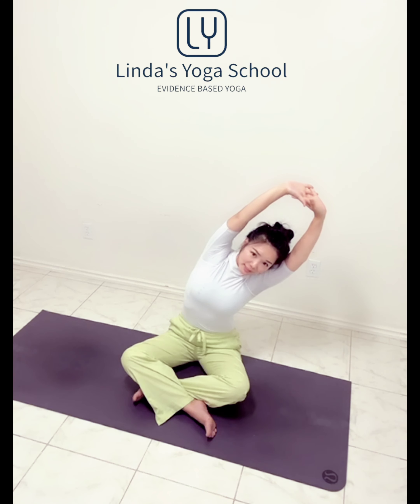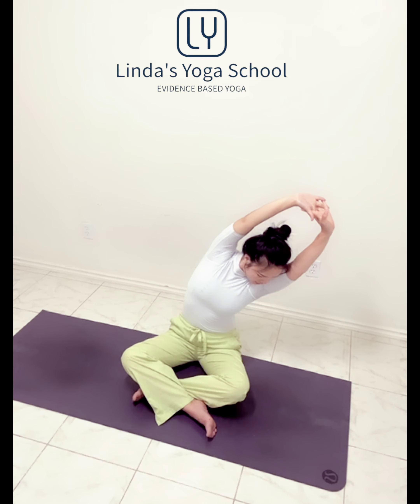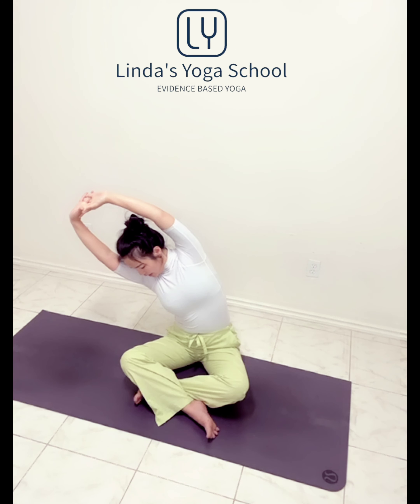Inhale and clap. We're going to interlace your hands, palms facing up. Little stretch to the left side, right sitting bone pressing down. Inhale up. Other side. Sitting bone and tongue pressing down. Inhale up. Exhale, palms to your heart.